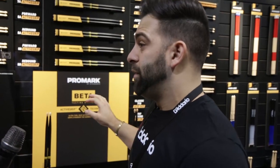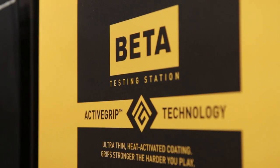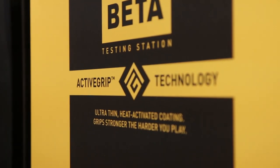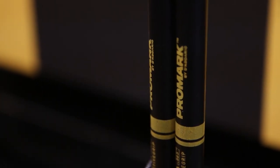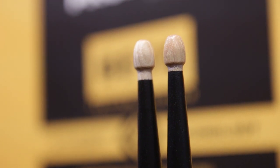To take that to the next level, we have these same six models — the rebound and forward 7A, 5A, and 5B — available with our brand new Active Grip solution. Active Grip is a heat-activated grip solution that gets tackier in your hands as your body sweats and body temperature rises. So all the great things from the standard acorn tip stick, you now have the added benefit of Active Grip on it. These will start shipping in April, and the current acorns are available now.